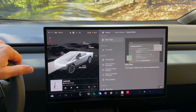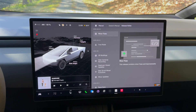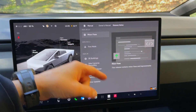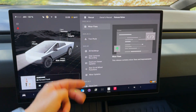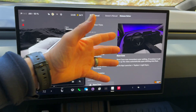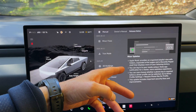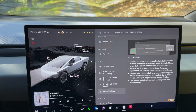Hey everyone, Will here from All Electric back again with another video. Today this is software update 2025.38.3.2 on the 2025 Cybertruck. This initial update was minor fixes, but we were actually all the way down at 32.3 when we got the rave cave, which is basically just the lights around the cabin dancing with the music. We also get a few minor updates in terms of some Apple Music improvements — you can pause the video if you want to read the rest.